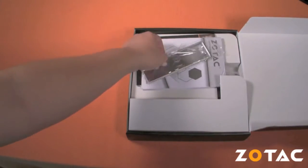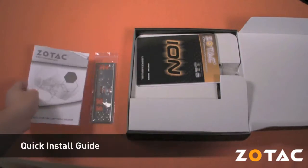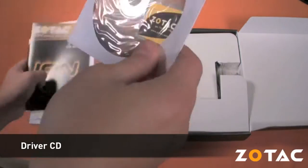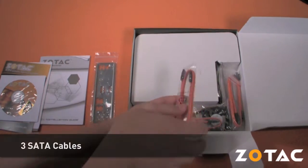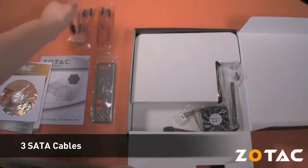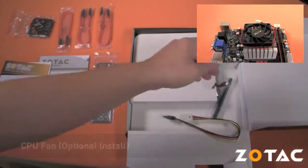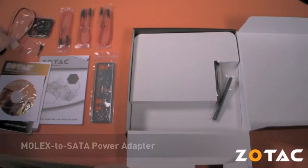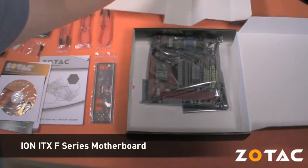Inside the box you'll find a rear I/O plate, a quick install guide, a user manual with a driver CD inside, three SATA cables, an optional fan, the screws to attach the optional fan, a Molex to SATA power adapter, a Wi-Fi antenna, and of course the F-series motherboard itself.